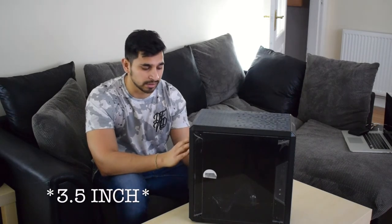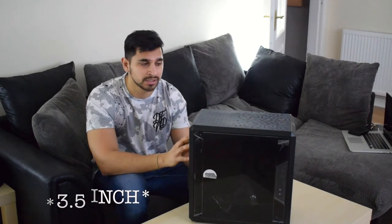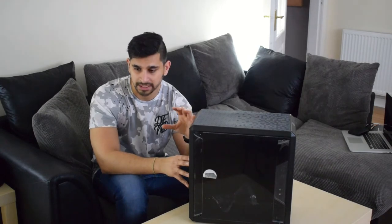You've got one 3.5-inch hard drive bay at the back of the case and two SSDs at the front. I believe you can also fit a liquid cooler. In this build I'll be putting in some decent components — nothing over the top, but it's still going to be able to play games at most likely 1440p.